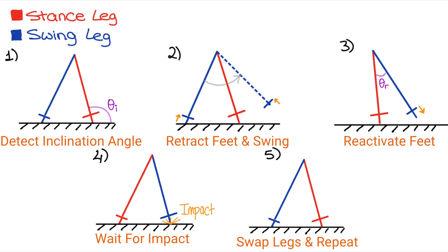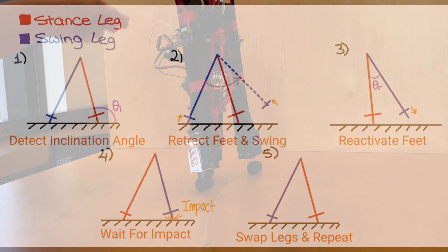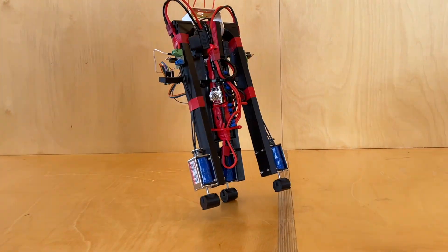In step three, during the swing, the internal angle between the robot's legs is continuously measured. Once it hits another threshold, which we call theta_r, it reactivates the solenoid for impact. This brings us to step four, which is essentially waiting for impact. Once impact is detected, we move on to step five, which is when the swing leg and stance leg swap from the controller's perspective. And this cycle continues.